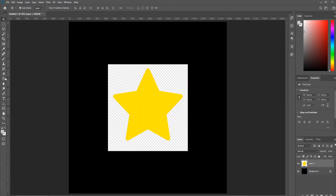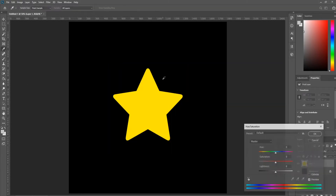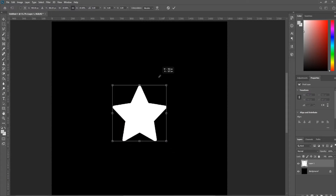Let's choose our shape — a nice yellow star. The color doesn't matter. Get rid of the background with the magic eraser tool, then use Ctrl+T to transform the star.